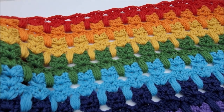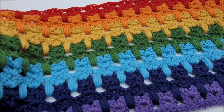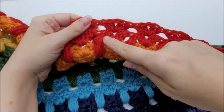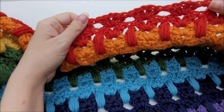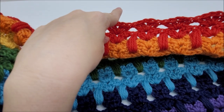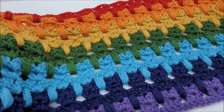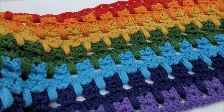For mine I did a total of 20 rows, but do as many as you want — make a big blanket, a big wrap, a little shawl, or a short scarf. I ended with a kitty paw row and then one row of fans instead of the usual two fan rows, but you can finish however you like. That's it — I hope you enjoyed my tutorial! Kitties and rainbows — what could be better?